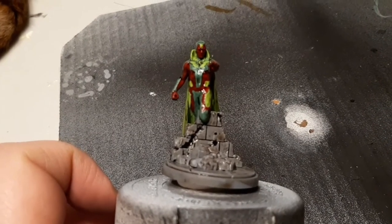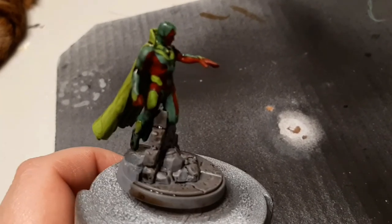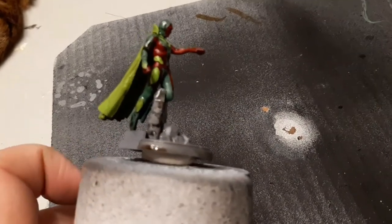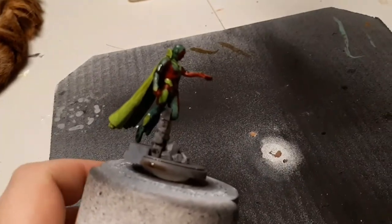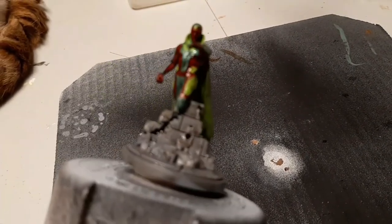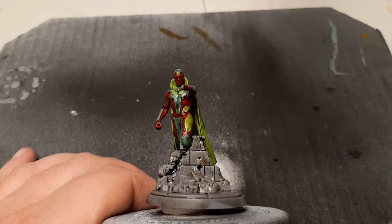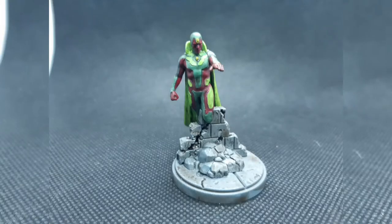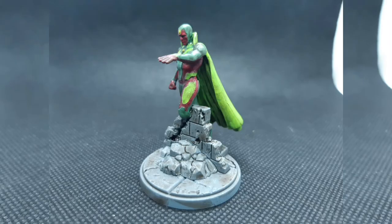Now we're going to wash and shade Vision. I used Strong Tone from Army Painter for most of him, but for his cloak I went with the green wash from Vallejo. I didn't want to risk accidentally mixing wash colors across his suit, so a uniform wash made sense — the cloak is pretty disconnected anyway. You can use one wash like Strong Tone across everything, or mix and match: green wash on greens, red wash on reds, and Strong Tone on the rubble and debris on his base.